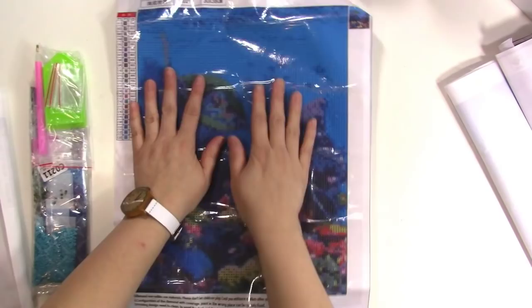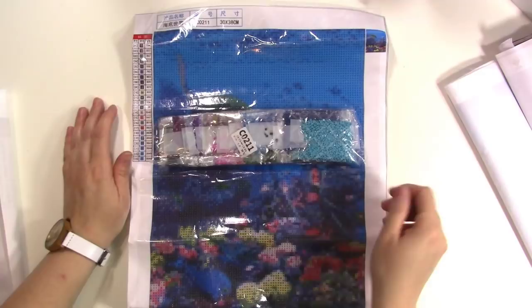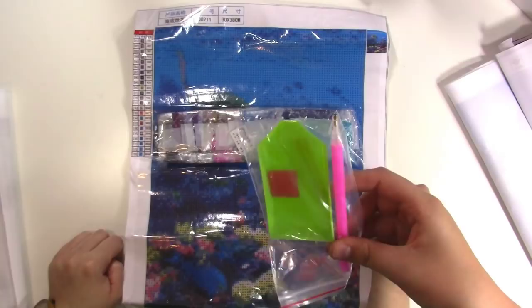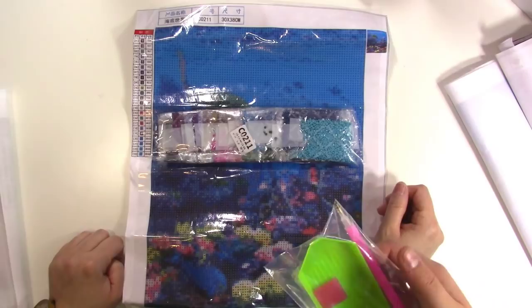Basically what you get is a picture that has all of these sticky numbers and letters on it that correspond to different colors of little tiny jewels. This is how it comes — your different colors come wrapped up inside of this little container. This pink tool is what you use to pick up the jewels and place them on there. This tray is for dumping them out, and you put wax on the pink tool — we'll show you that in just a second.